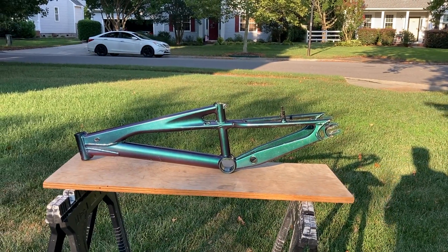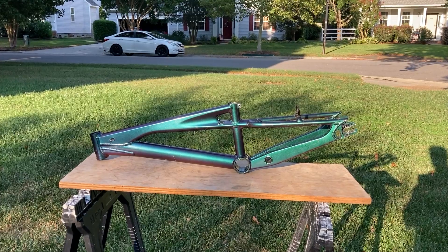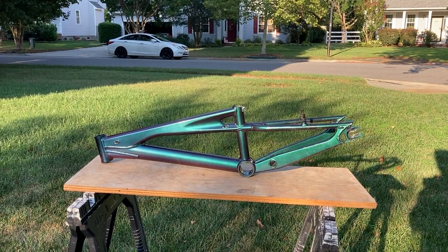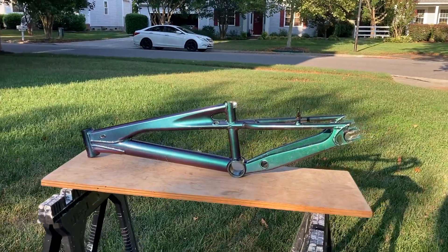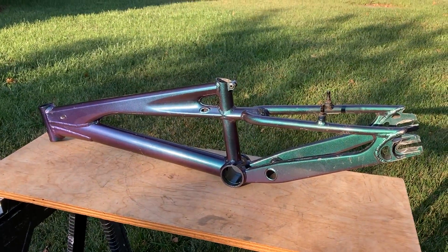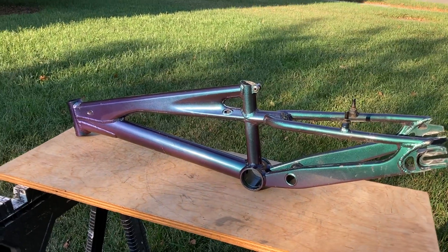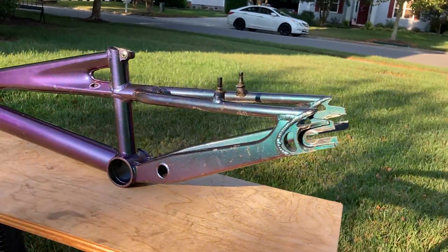This is a 1999 GT Ultra Box Speed Series, US-made, Pro XL. It's got a US serial number that ends in XL. This one has a custom paint job — it's an automotive paint, the kind that turns from purple to green. It's pretty cool.